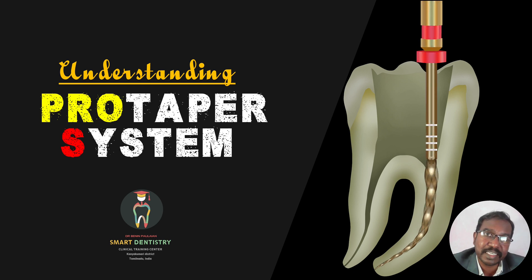This will be a basic presentation in which you will understand what are the different files, what lengths they are available, what are the tip sizes, and what is the sequence of using these files for cleaning and shaping. I am Dr. Benin and if you like this presentation, please like and also subscribe to my YouTube channel Smart Dentistry. I will make more videos that will be helpful for dentists and dental students.